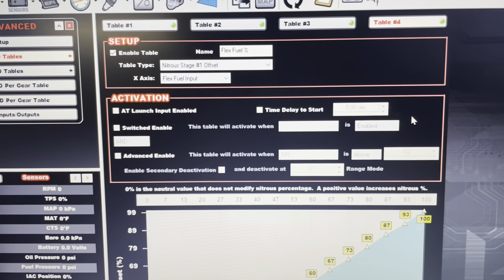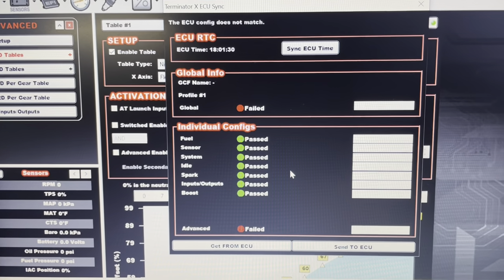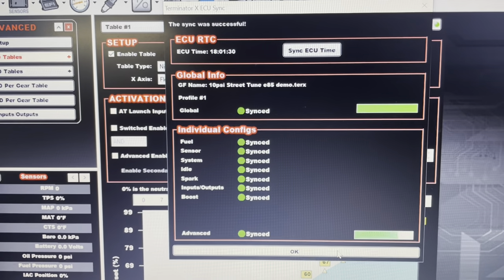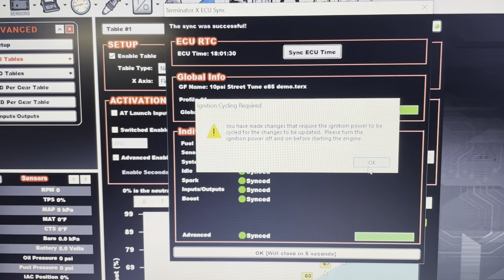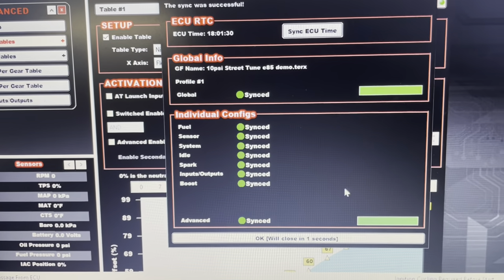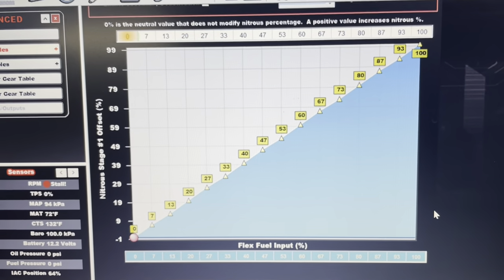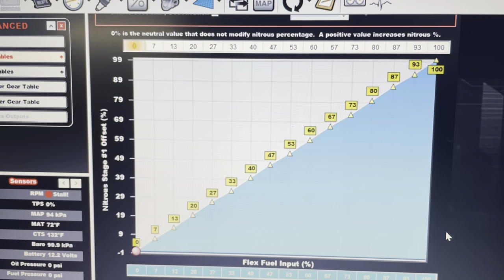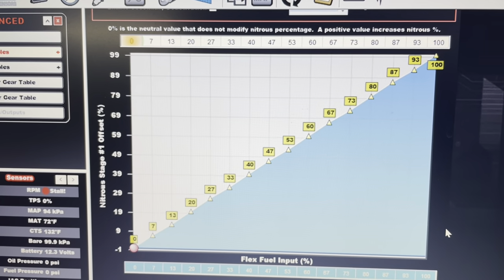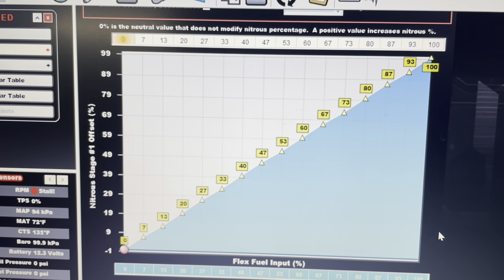Before we get too far, one thing we can do is connect the software to the laptop. You can see the advanced table needs to be sent, so we'll send that to the ECU. Once it syncs, we'll key off and key on as per the Holley software. You can see it's actually starting to read here on this table on the laptop. Under the assumption that this is working correctly, the flex fuel input on the laptop is what's going to correspond to the screens. I'm going to start the car — it's at zero because the fuel pump's not rolling, but you'll see it in a second.